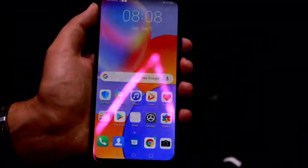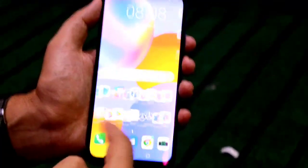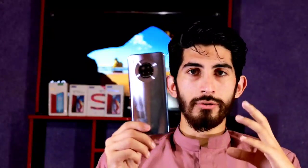In the Pakistan market, the retail price of this smartphone is 44,000 rupees. The display is pretty good overall — it is an IPS LCD panel with a 1080x2400 pixel resolution and good screen colors. However, there is no Gorilla Glass protection mentioned.